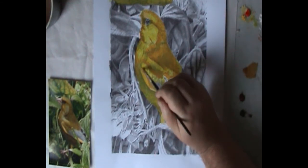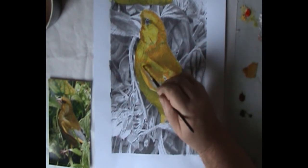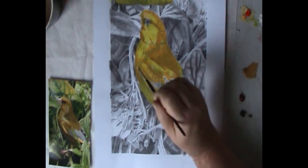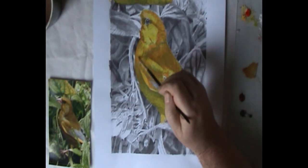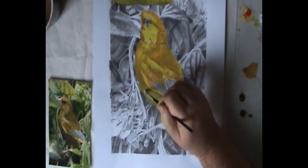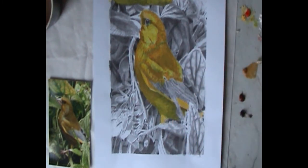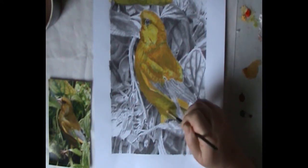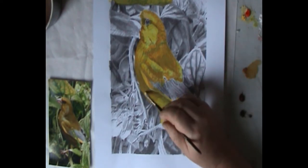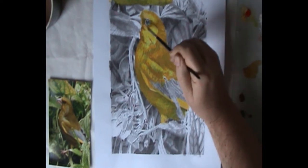I am only using Fast Fixer Medium from the Atelier Interactive range. As I am painting I am being conscious not to cover every area but to leave those pure Arylimide Yellow sections as highlights or gloss or sheen on the bird. The photograph was taken on a nice sunny day so we want some part of the bird to pop.